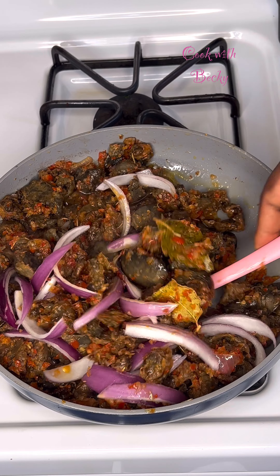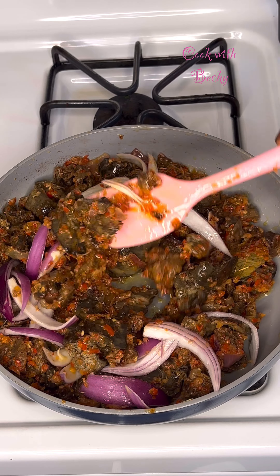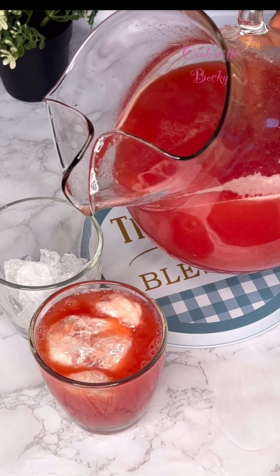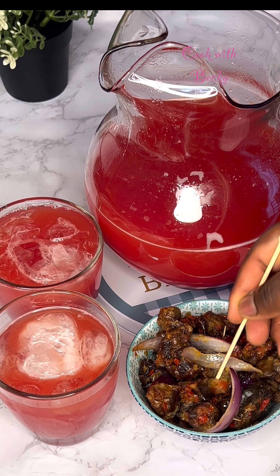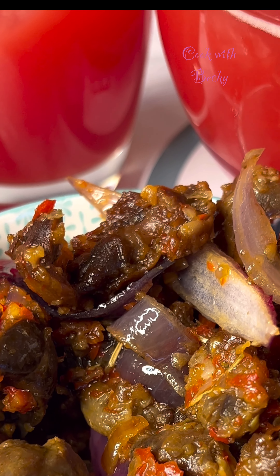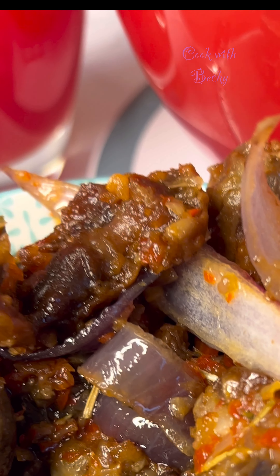I garnished with onion and guys, it is ready — it is super delicious! Let me know if you're going to be trying this out. Pair it with some watermelon juice. Thank you so much guys for watching, and I'll see you right in my next one — bye!